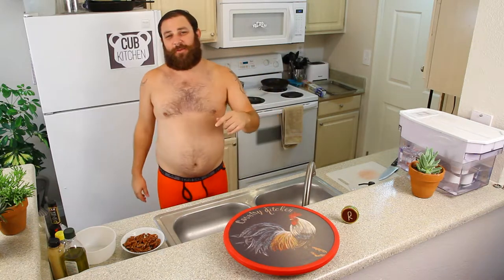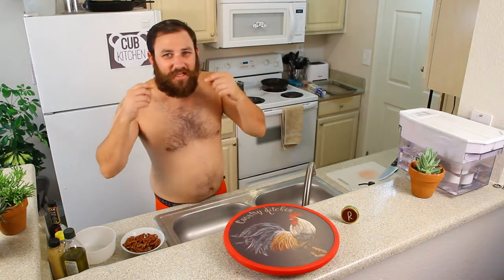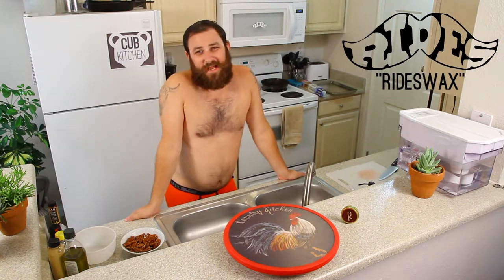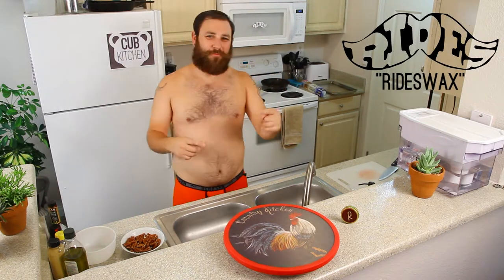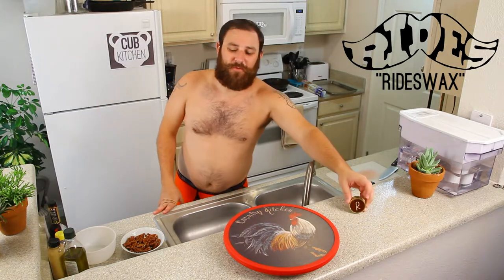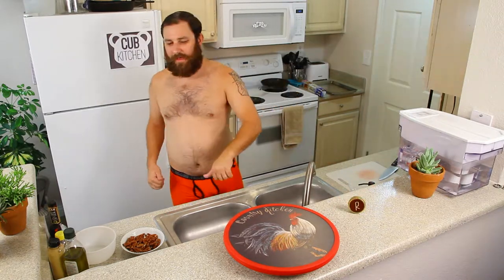I got to also talk about our second sponsor. If you haven't noticed, I got my mustache all done up with my Rideswax mustache wax — tame that stash, ride that stash. Rideswax, one word on Etsy. Go check them out. This is the mustache wax, super awesome stuff. You guys got to grab some. That's all of our sponsors.